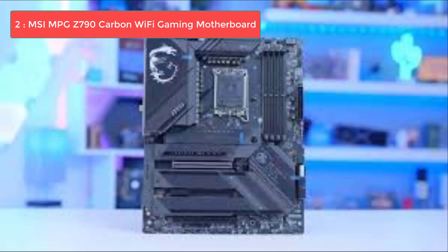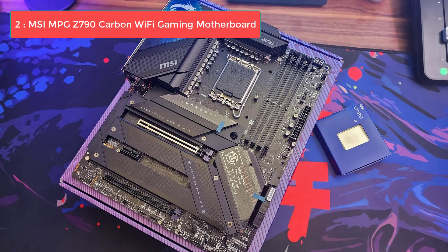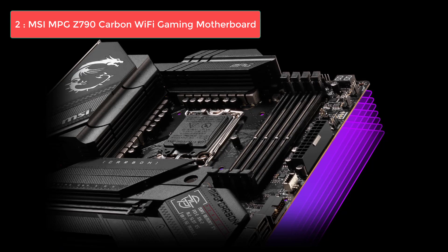Number 2: MSI MPG Z790 Carbon Max Wi-Fi. The MSI MPG Z790 Carbon Max Wi-Fi stands out as a top-tier motherboard optimized for the Core i7-14700K. Equipped with the Z790 chipset and presented in an ATX form factor, this board is hardwired for performance with its remarkable 19+1+1 phase VRM. For enthusiasts and professionals who refuse to compromise, the Z790 Carbon Max Wi-Fi is your ideal pick, especially if overclocking is in your crosshairs.